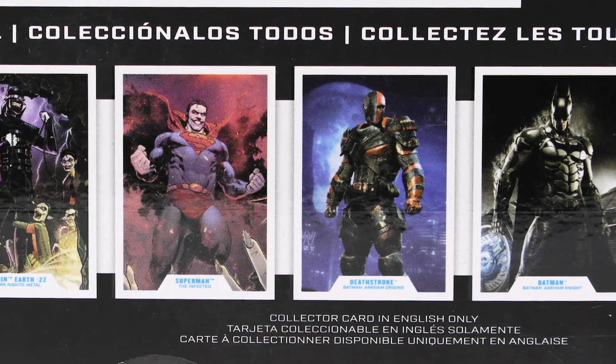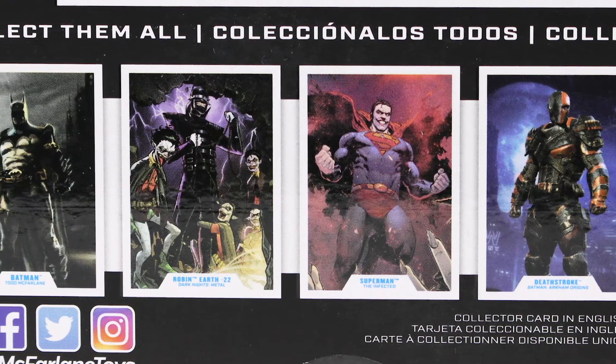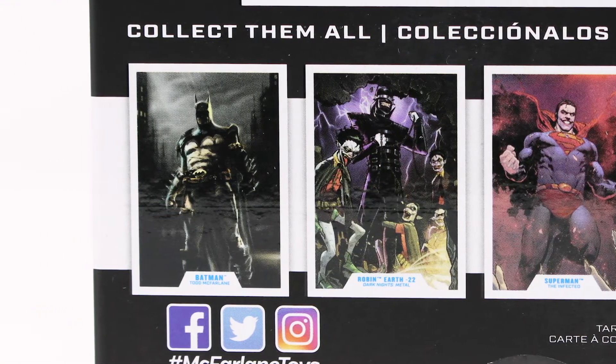From right to left we've got Batman from the Arkham Knight, we've got Deathstroke, we've got Superman, we've got Robin, and another Batman — this time Todd McFarlane Batman. They make a lot of Batmans.